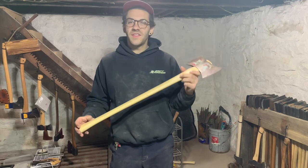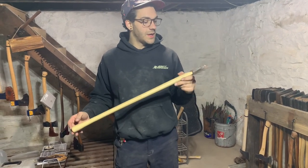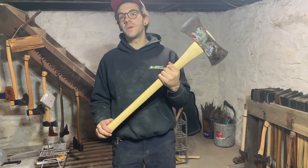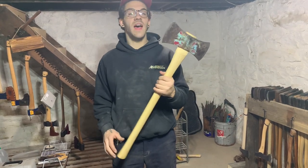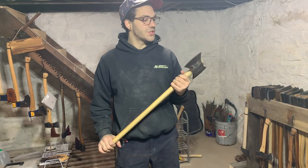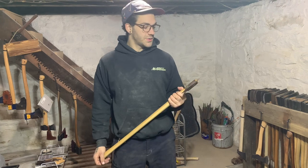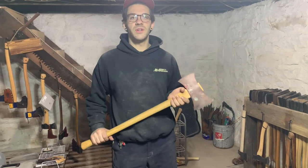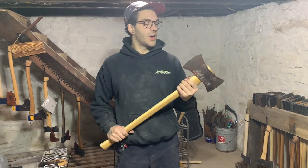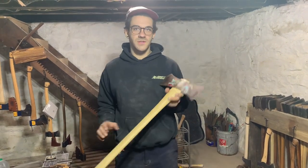That about does it for today — we got the head seated on the handle. Keep an eye out for the next video because we're going to be out using this axe. In the meantime I'm going to get this thing tuned up and ready to chop. I was going to try to put that all in today's video but I think it would have run a little too long. I really appreciate you all watching and I hope someone was able to learn something from today's video. We'll see you guys on the next one.